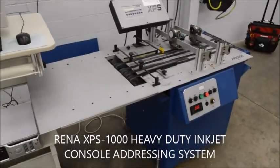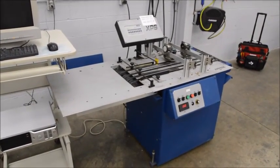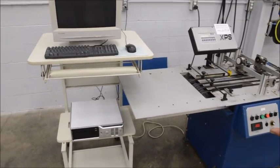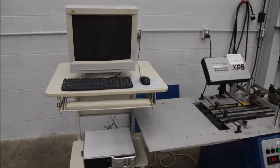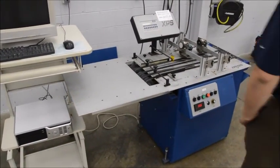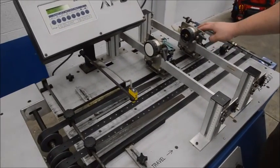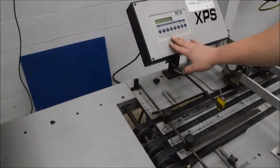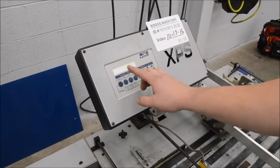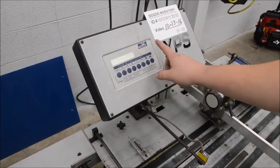This is a RENA XPS 1000 inkjet addressing system. It has a computer that interfaces with the machine to send all your data over. It has two print arrays on it, each with three printing heads — one here, one here. It has a PLC controller that tells you when head inks are low, walks you through changing out the cartridges, and keeps track of everything going on with the unit.